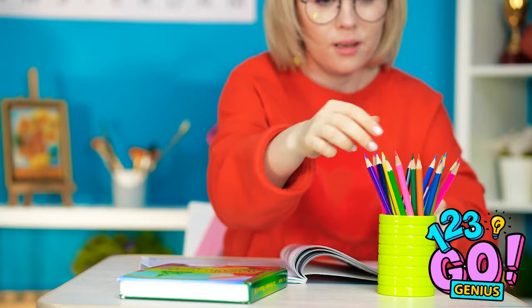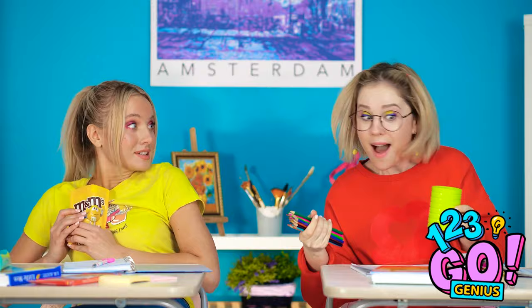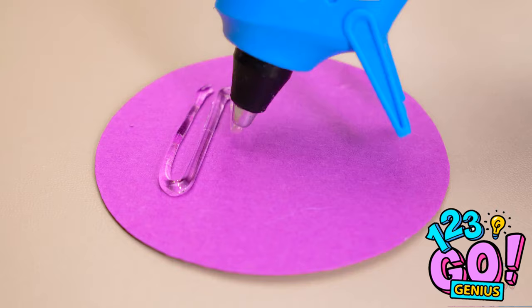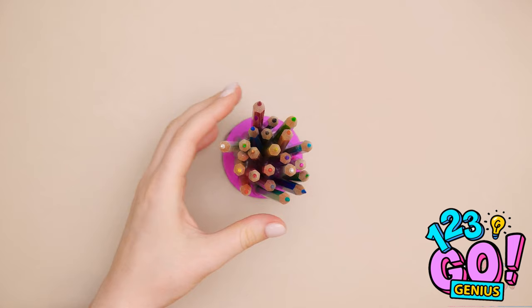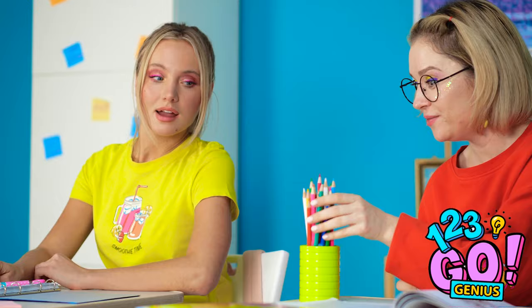Wait a minute. Why didn't I think of this before? I have the best idea ever! Start with a pencil can like this. Then trace its bottom. Time to cut that out! Put hot glue in the middle of the circle — a zigzag pattern works best. Then stick your pencils on, bottoms down. Perfect! Now for the pencil can. Once it's handy inside, on goes the pencil decoy! Here! Wanna take the first one? Blue's my fave! Cover it up before the teacher sees! We're good at being sneaky. Time for round two!